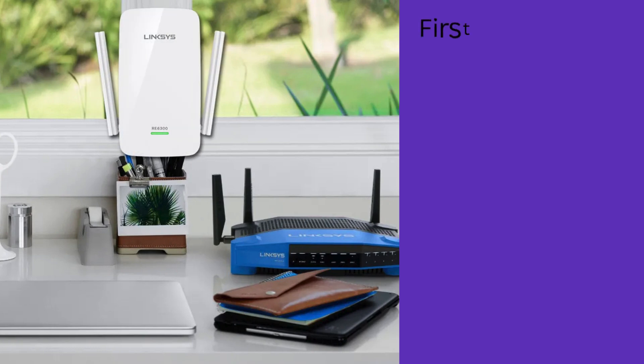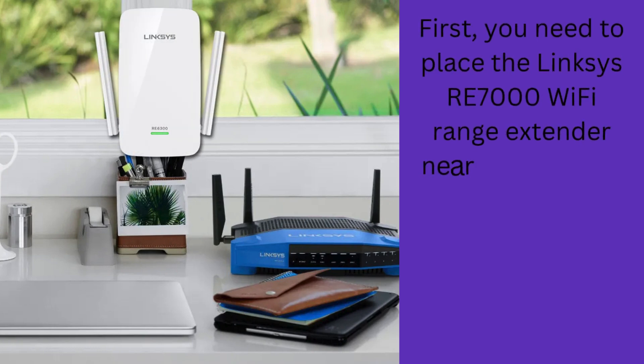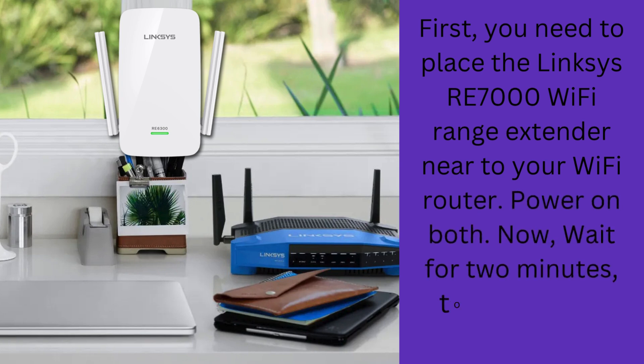First, you need to place the Linksys RE7000 Wi-Fi range extender near to your Wi-Fi router and power on both. Now wait for two minutes to start with a light status.